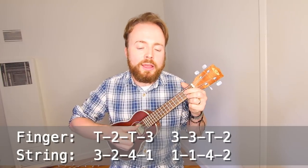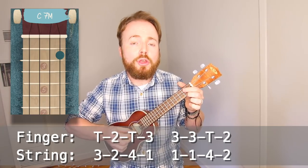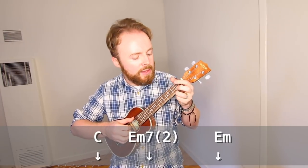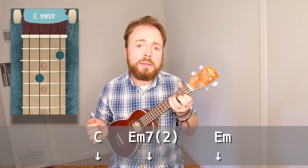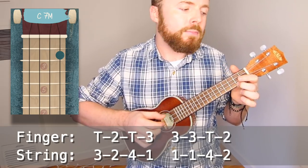Then in the final section we play the whole pattern three times on C major 7, and then we play three pinches on C, E minor 7 two, and E minor to end. Basically that is the entire song, so I'm going to go ahead and play the whole thing through for you nice and slow — see if you guys can follow along.